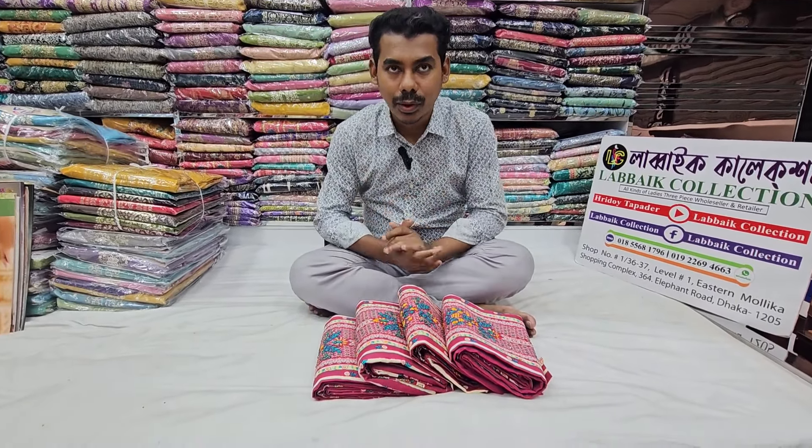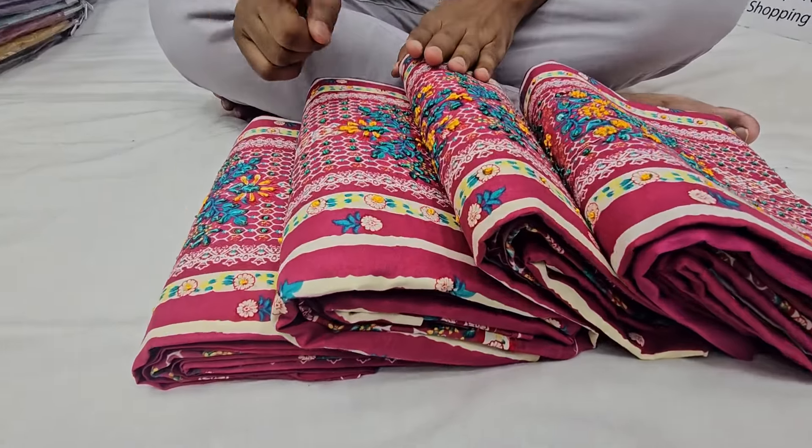Hello, Assalamualaikum, how are you? I'm going to be very happy to be here. Today, I will show you the Indian design of the Bodhisattva collection.